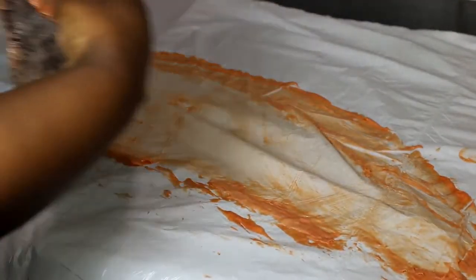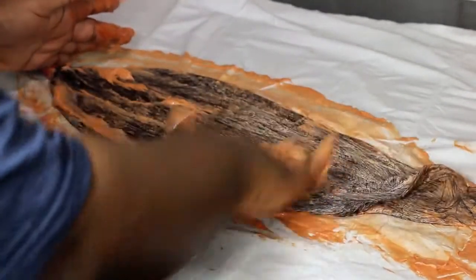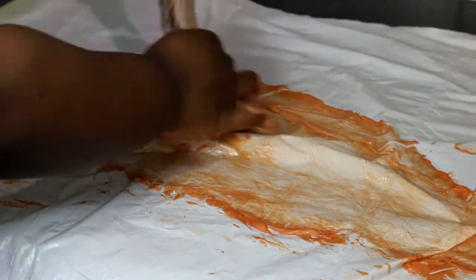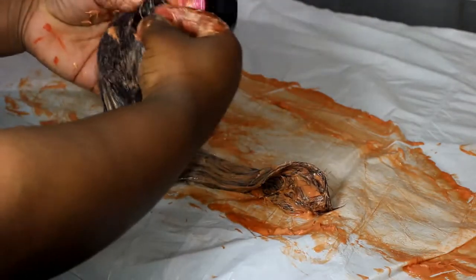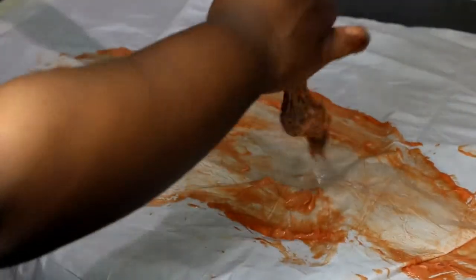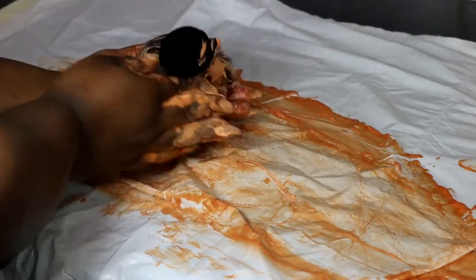I'm going to do the same thing on the other side — open it and then add some product. Just hold it like this and massage it down. Open the bundle as you go and add product throughout. If you want, you can take the weft off the track and do the same thing. You're going to do that to all your bundles and then wrap them up like this and put them aside.